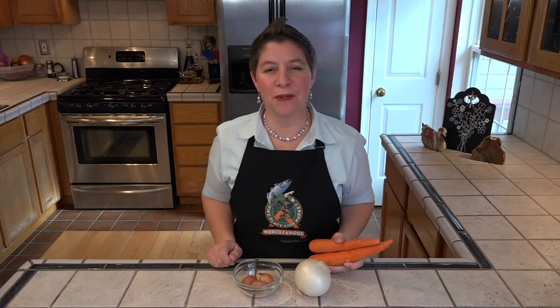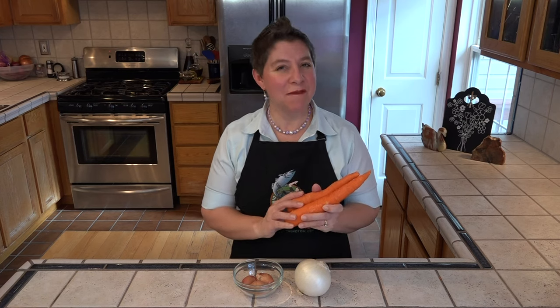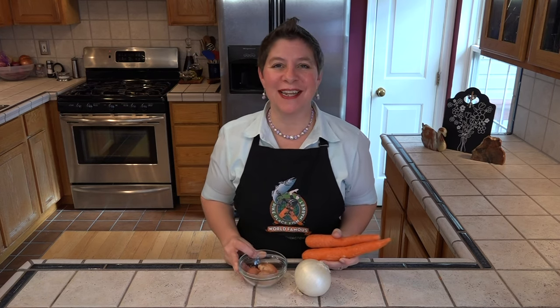We have a couple of vegetables we need to prep first. These are going inside the meatloaf. I have two substantial carrots, one very large white onion, and three fairly large shallots.